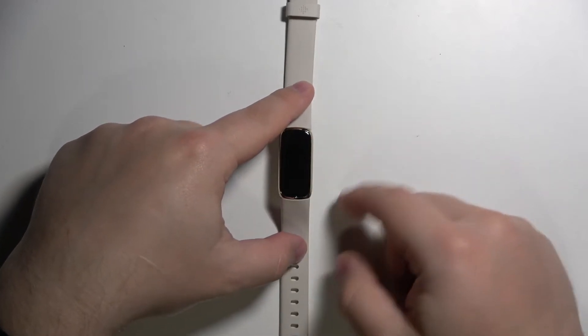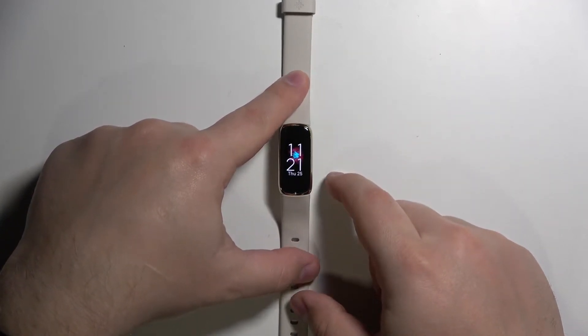Hi, in front of me I have the Fitbit Luxe and I'm going to show you how to enable the Do Not Disturb mode on this device. Let's start by waking up the screen. To do it, simply double tap on the screen like this.